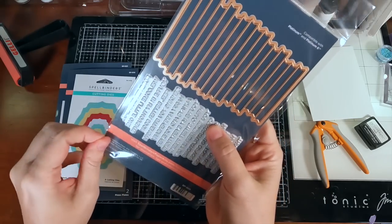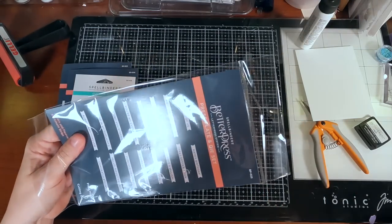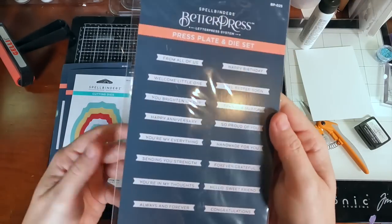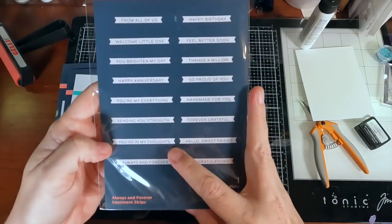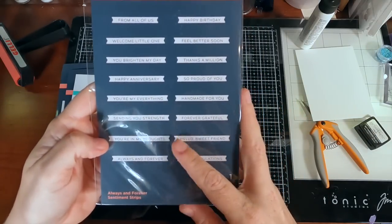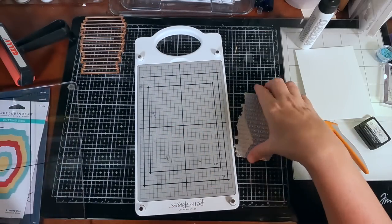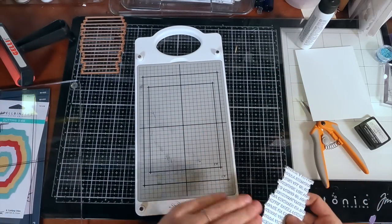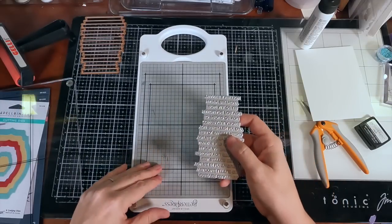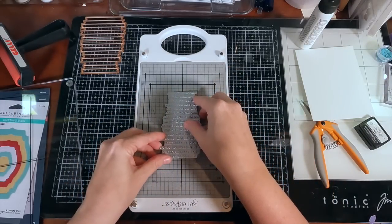I knew I wanted to make a sympathy card for somebody in my life who lost their father. I decided to use the Spellbinders BetterPress sentiment plate and die set. I love these types of bundles because you can die-cut so many different sentiments all at the same time. I'm going to try to save paper by doing two impressions on the same page.